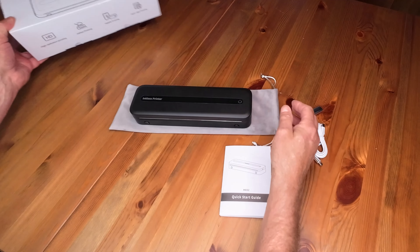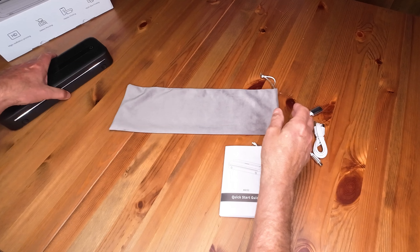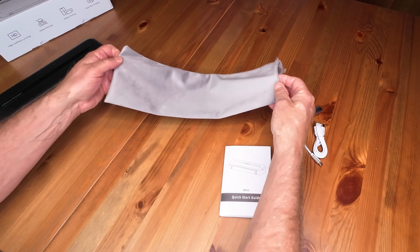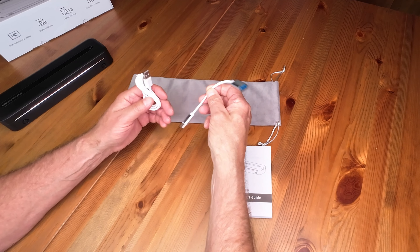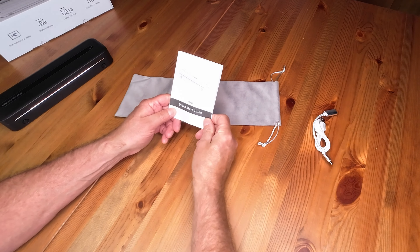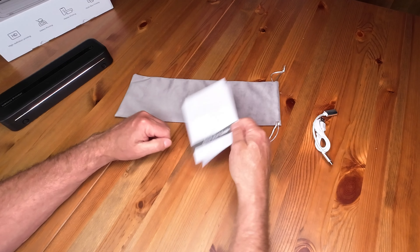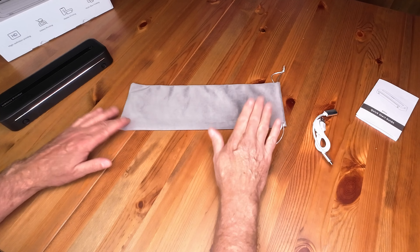So here's what comes in the box. You get the unit itself, a cool little travel pouch — although frankly I'm not sure why you'd use it, but it would protect it a little bit. A couple of charging cables to charge it up and connect to your laptop. And a more or less useless quick start guide — it kind of missed some important points. There are good instructions in the app.